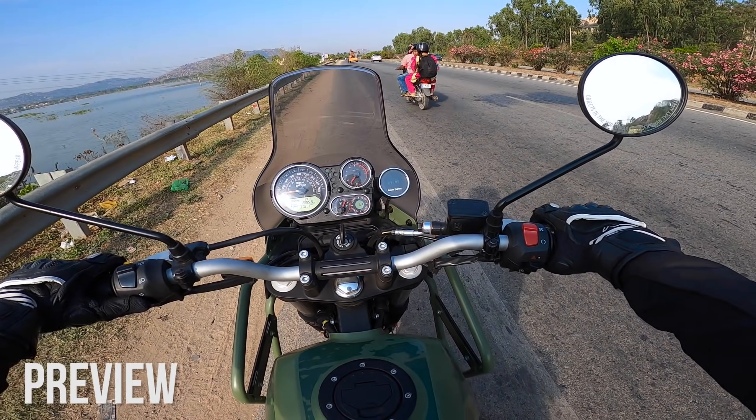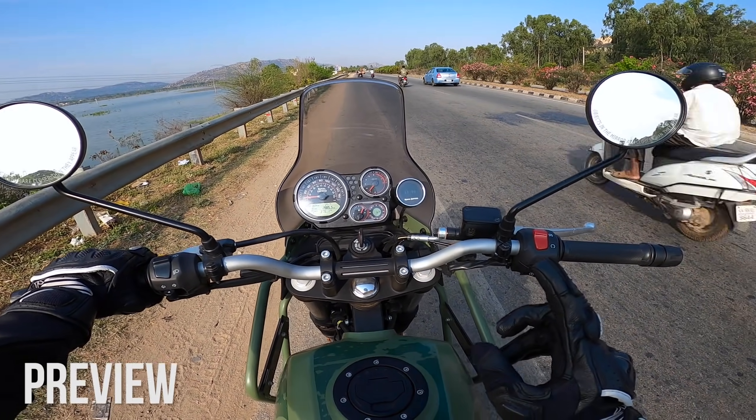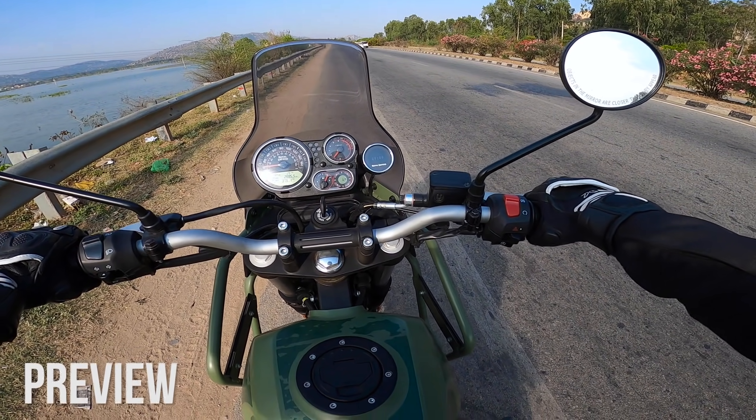I'm going to pull this motorcycle a little hard, so look at two things: the vibrations on the handlebar and the way this motorcycle is delivering the power. Let's do that.